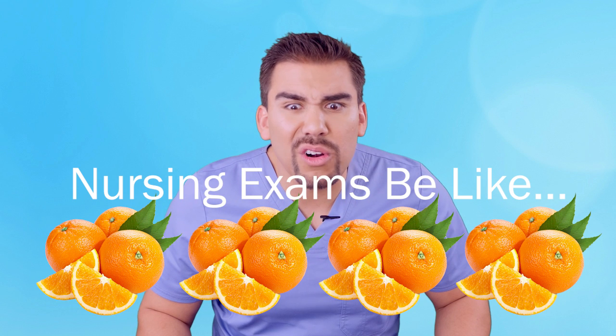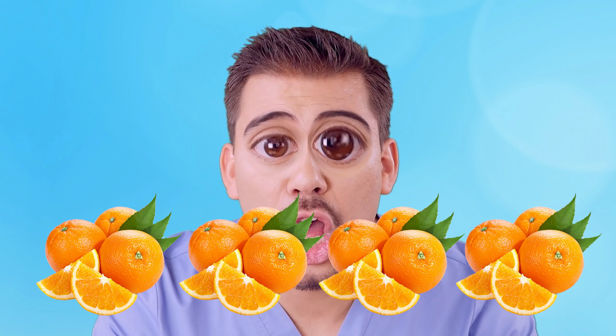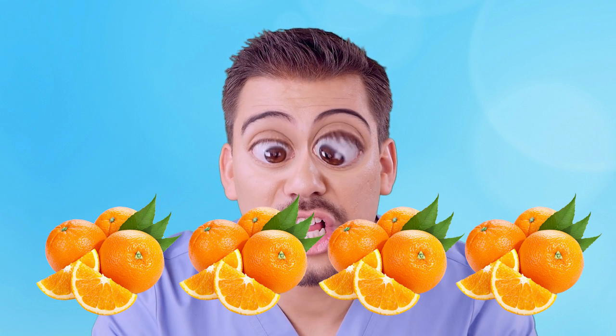Which one is the most orange? That's pretty frustrating, right? But you know what's not frustrating?